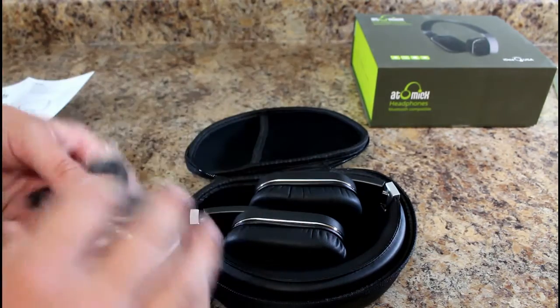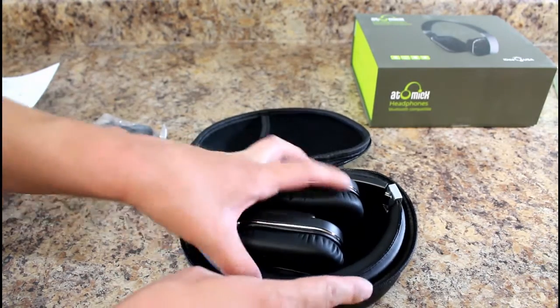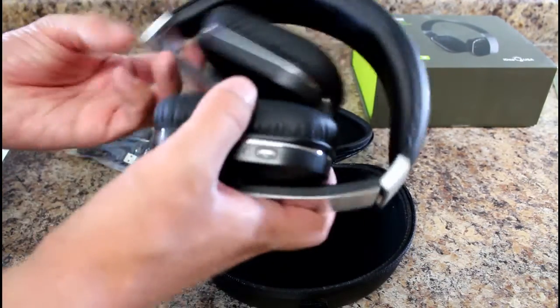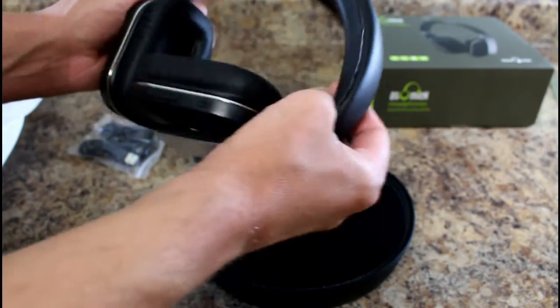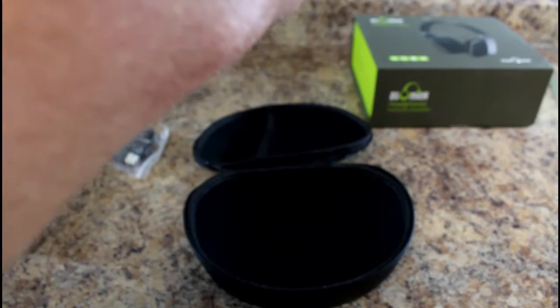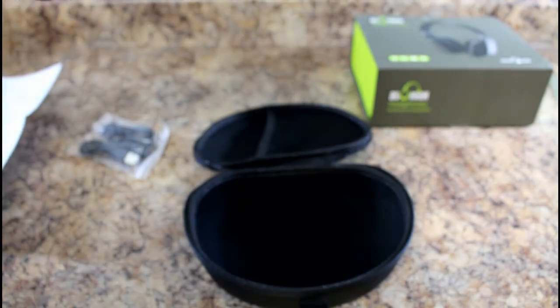There's an aux cable and a micro USB charging cable included. You plug it into your computer or wherever to charge it. The headphones fold up nicely and they look nice. There's a headphone jack and a microphone on board.